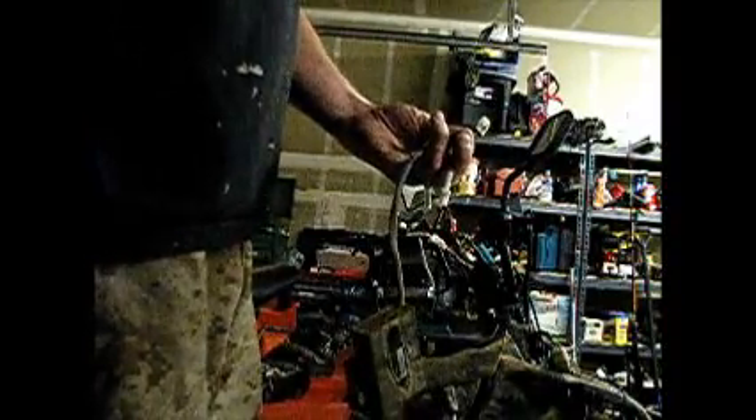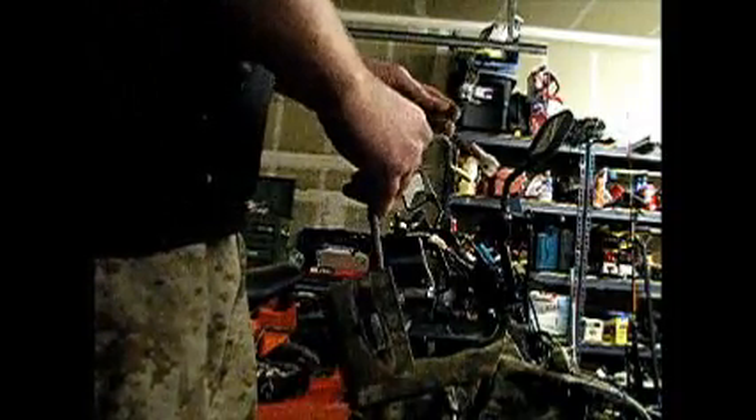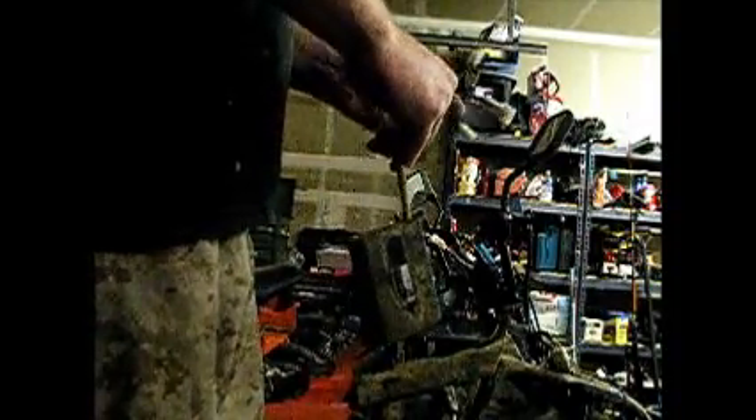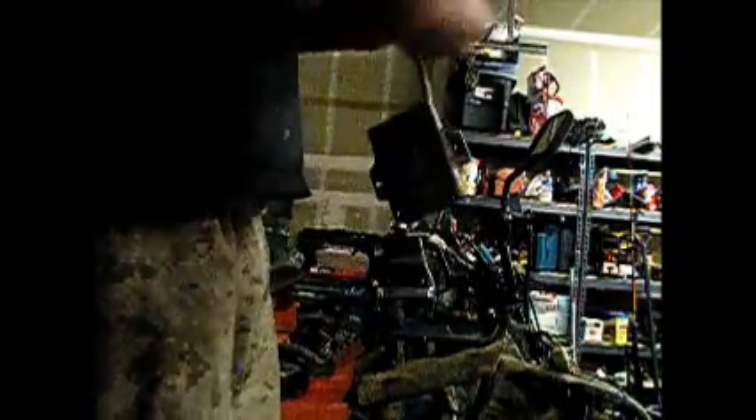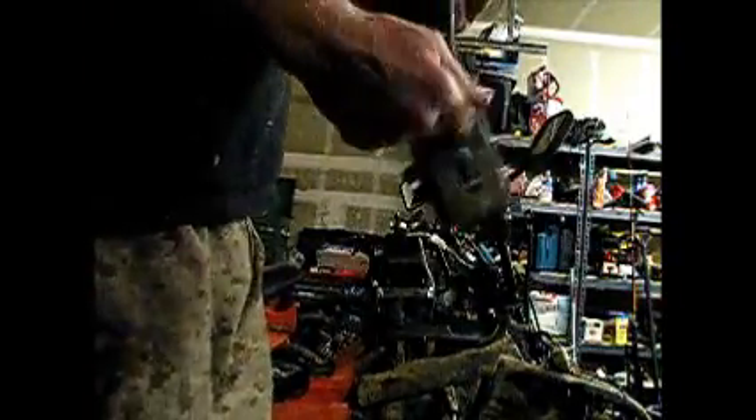If you crank the motor over and you've got AC voltage within range on your trigger and coil, then you're good. If you've got nothing coming out here, that's bad.